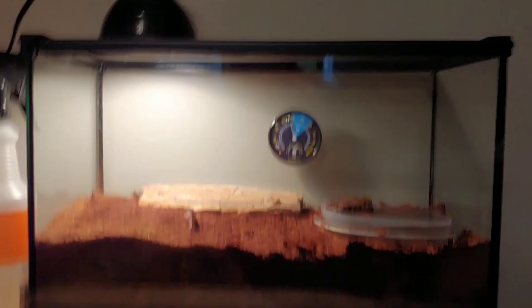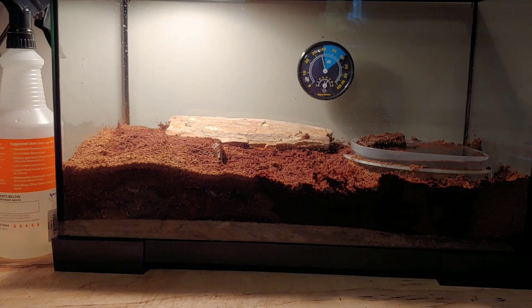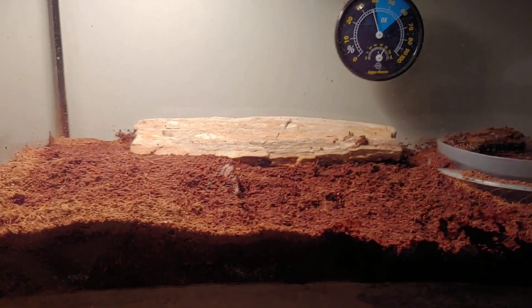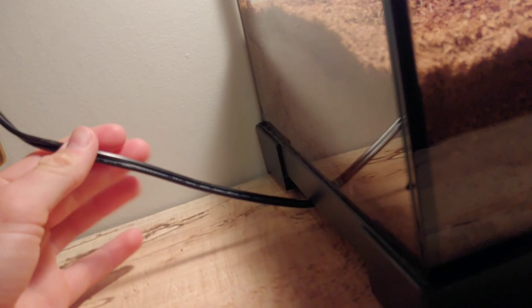Alright guys, now I'm going to go into detail about what things you specifically need for your snake. I'll talk about the enclosure — I said 10-gallon — but as far as other things outside of the enclosure, what you're going to want is a heat pad, or a heat mat, whatever you want to call it. You can see I have one under here right now; that's what this cord is.